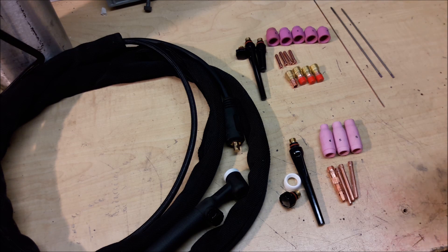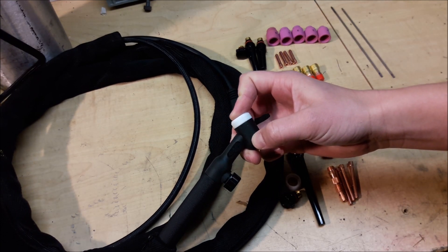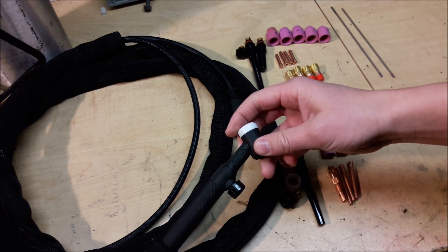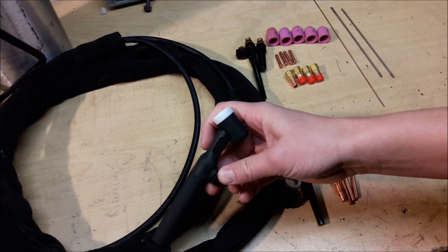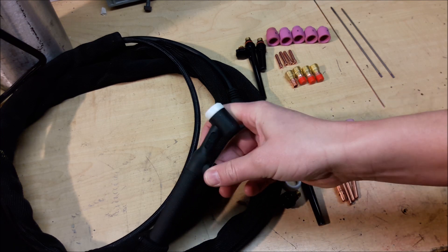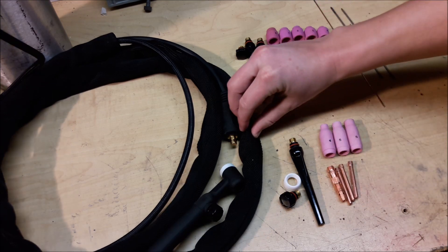Some of the things you do get with the TIG setup is this TIG torch — it's a WP-17V. The 17 is a pretty common size torch, and the V means the valve is right there on the torch. That means there's no foot pedal or high frequency start. It's a scratch start setup.